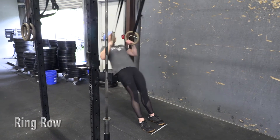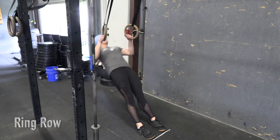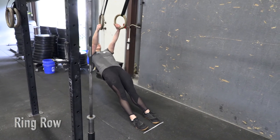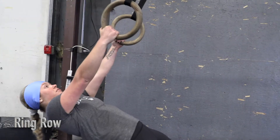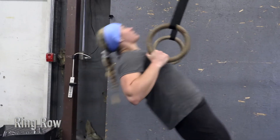Ring rows. Feet start directly under the rings. The rep begins with full extension of the arms and the legs. The rep is complete when both rings make contact with the sides of the chest.